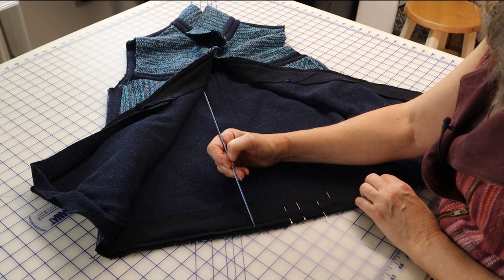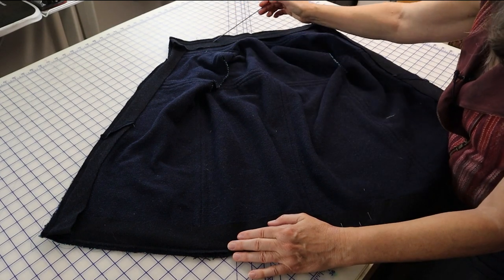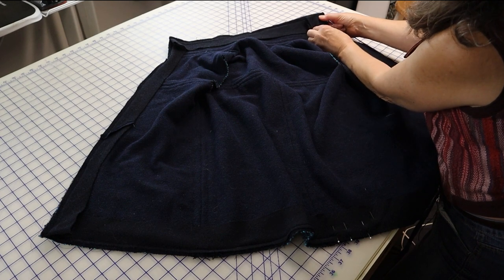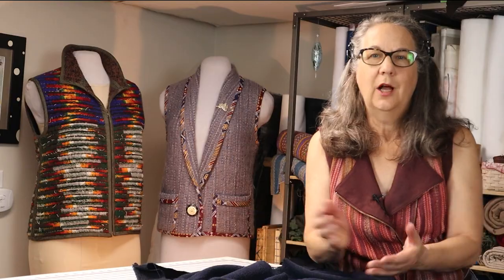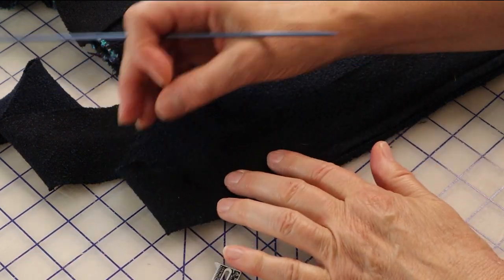I've gone ahead and stitched 1½ inch or 1.2 cm from the cut edge, since that's the desired finished width of the bound edge — it will match the trim on the seam finish. I've mitered this corner; I'll show you how in a minute. As you approach a mitered corner, stop stitching 1½ inch or 1.2 cm away from the lower edge. That distance is the same width you are using to stitch the bias strip onto the garment. So if you wanted ¾ of an inch or 2 cm trim, then stop stitching ¾ of an inch or 2 cm from the lower edge.